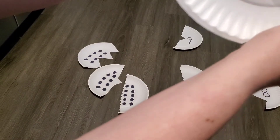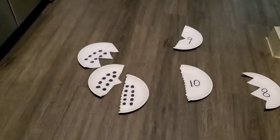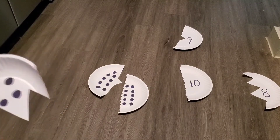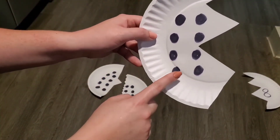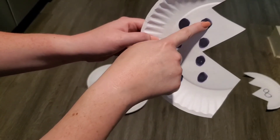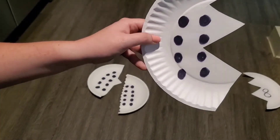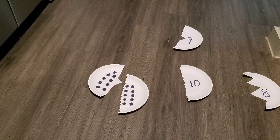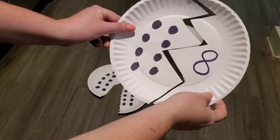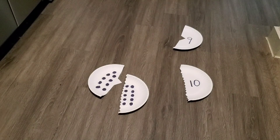Now let's find the number eight. This one has eight dots. Do you see a number eight? It looks like a snowman. I think I found it. Do they match? We did it! Now we need to find the next number.